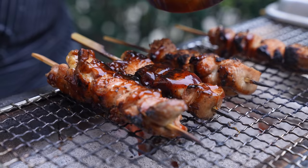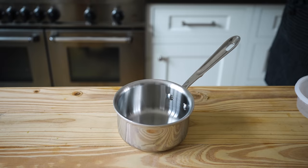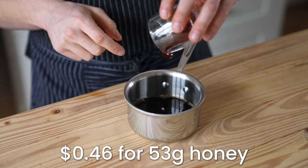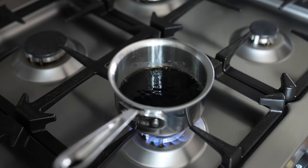You can't be grilling dry-ass chicken without some sort of a nice glaze. So here's a simple one. Get a small pot. Add a quarter cup or 67 grams of soy sauce, a quarter cup or 55 grams of white vinegar, and three and a half tablespoons or 53 grams of honey. Pop that onto a stove over medium-high, bring to a boil, and reduce for one minute.